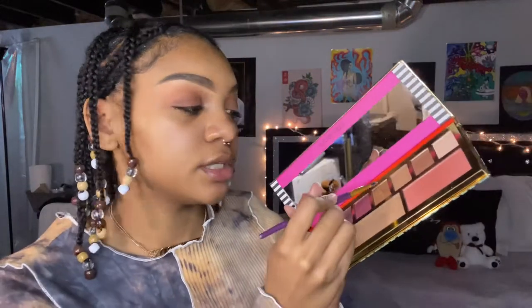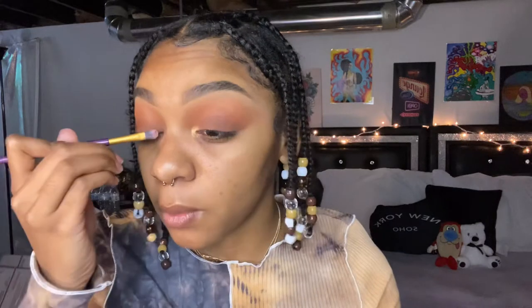Next I'm taking this gold highlight eyeshadow and putting it in my inner corner to highlight it. Sometimes I wait to do this part, but sometimes I do it right away. Now we're going to move into the face for a little while before we finish the eye look.